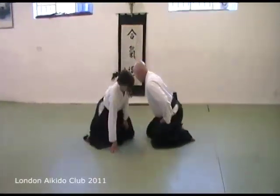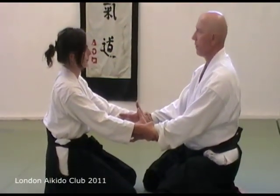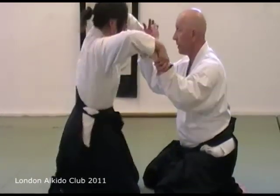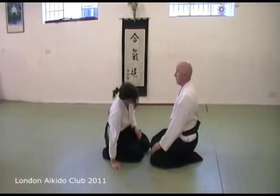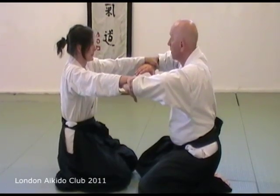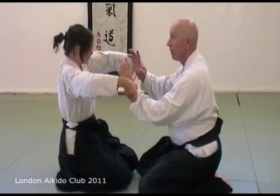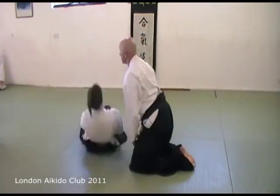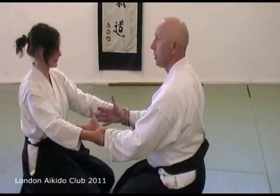Now we go to the basic position — about one fist between the knees. The grip is medium strength, not full power; that's a special case. Medium strength. Separate. Rotate. As you rotate, pull your thumbs towards you — your elbows stay down. Here, not here. Pull the thumbs towards you; don't flex your arm.